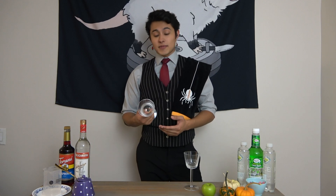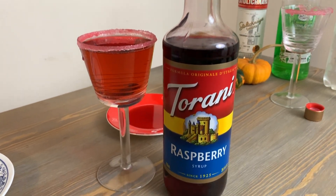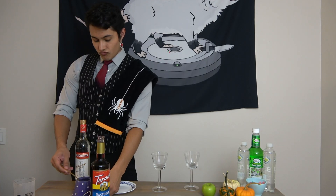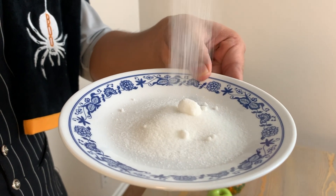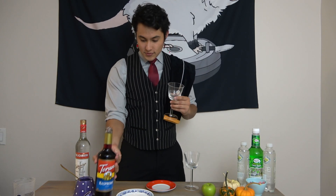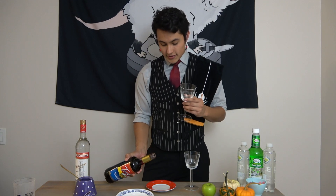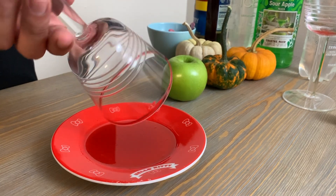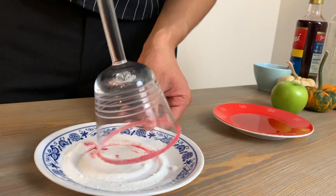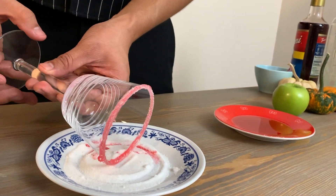All right, so step one — it's not going to be a poison apple without some red poison to it. I have raspberry syrup here and we're going to pour this around the glass and rim it with sugar. We got our sugar inside our glass and on top of our plate. We're going to use this plate as our syrup holder. Once it's nice and syrupy around the rim, we're going to roll it to get all that sugar on there.